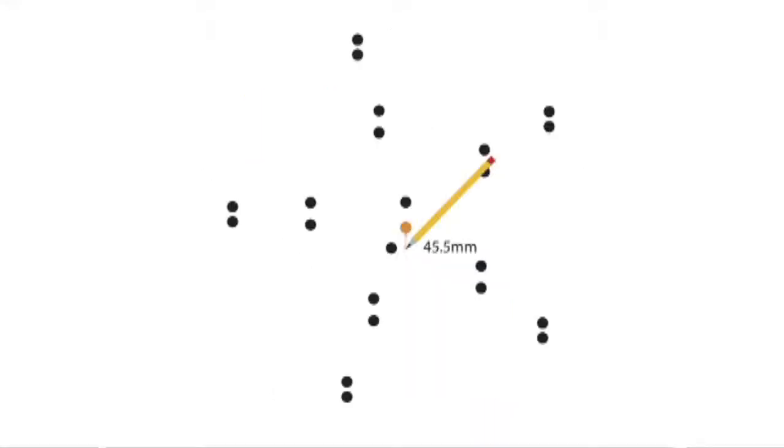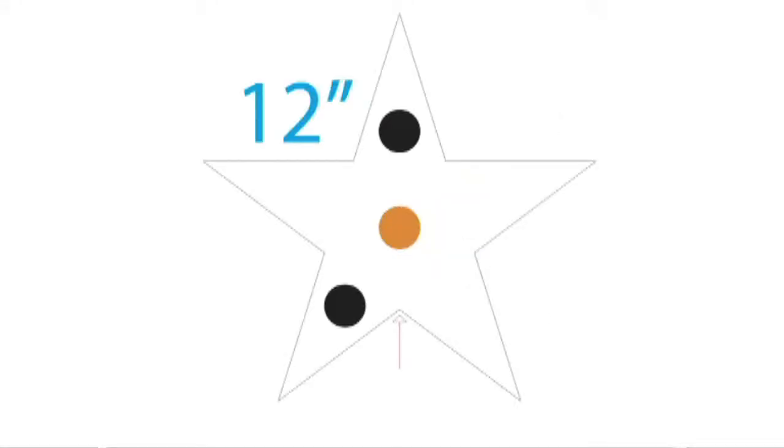Take a metric measuring tool and a pencil. Measure down 45.5 millimeters from the bottom center of the magnet that goes onto the rings on the backs of the stars. Make a tiny light pencil mark. When putting the star on the wall, line up the pencil mark with the bottom center point of the star. This will make it a lot easier to locate the magnet.